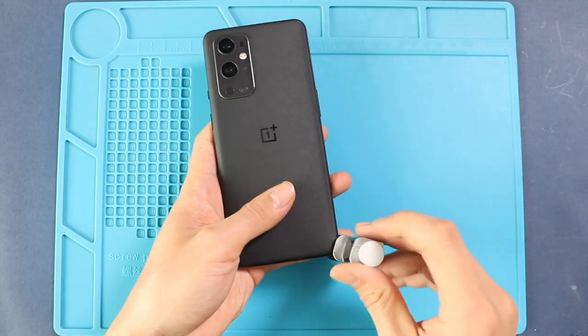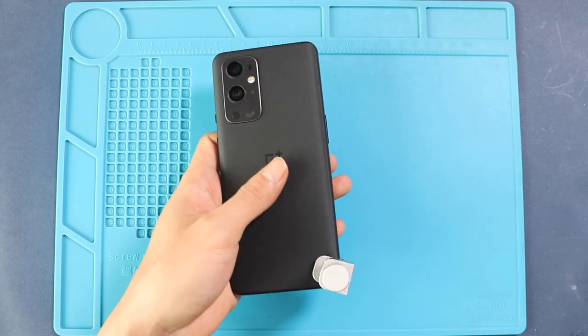Next, place the new back cover. Finally, we add a binding clip to secure the back cover with the body. On the other hand, you can use rubber bands and leave them for some time.